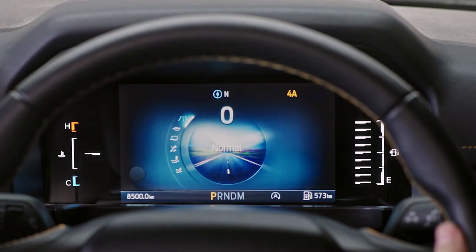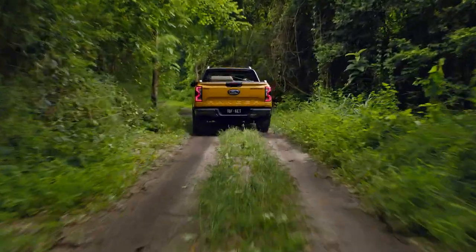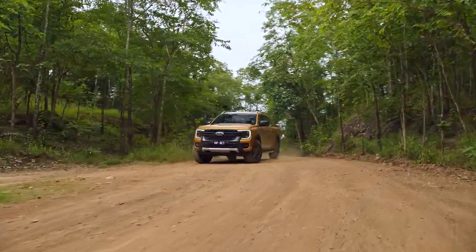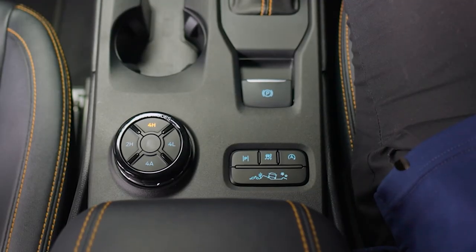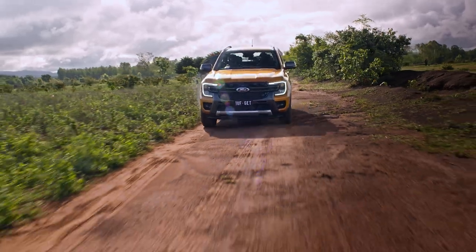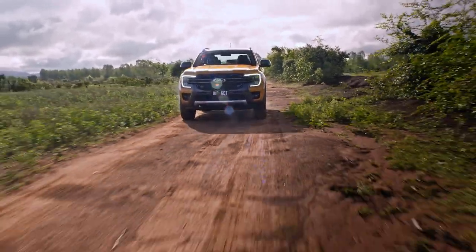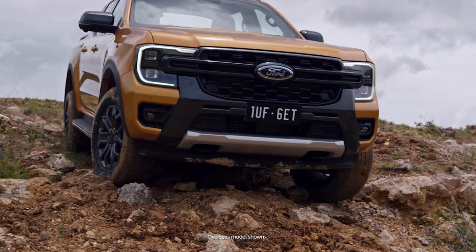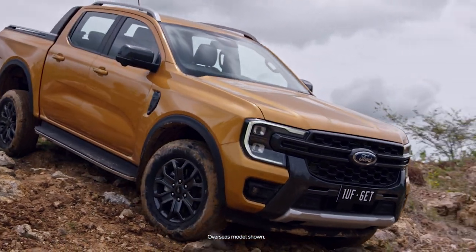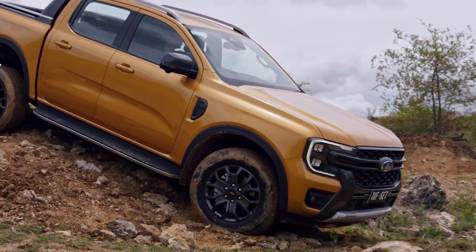4 Automatic can be used on and off-road, constantly adjusting the flow of drive between the front and rear wheels. 4 High gives you that extra 4x4 grip you need when you're starting to get off-road. 4 Low is best used when you need maximum traction and power, increasing torque when terrain gets a little more difficult to navigate.